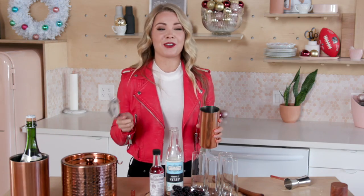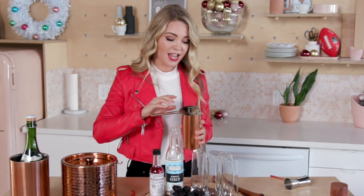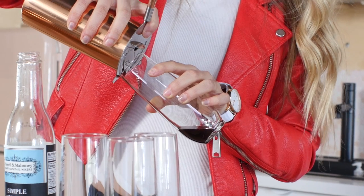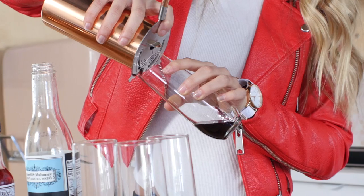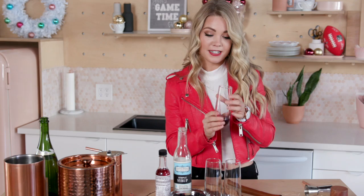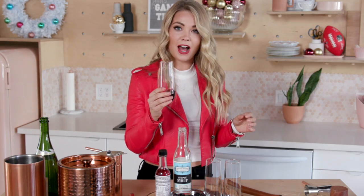Then you will grab your muddler and muddle it up until it is a syrup consistency. Next, put your strainer on and strain it into the glass. I love the color of this — this is so festive, you guys. Swish it around so we get the sides of the glass a little bit.